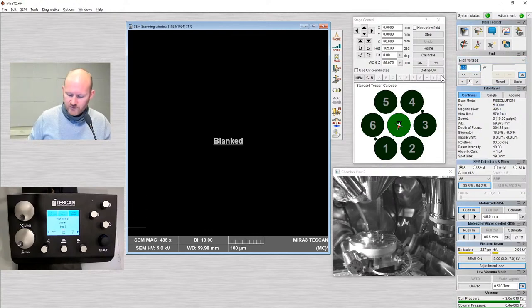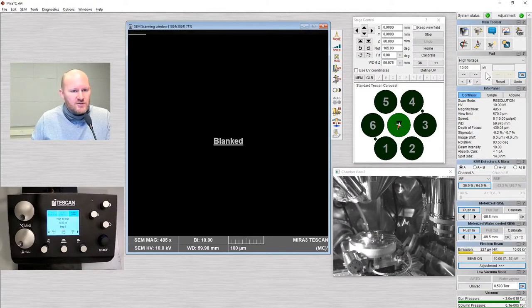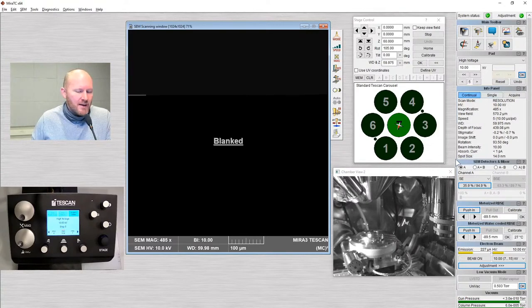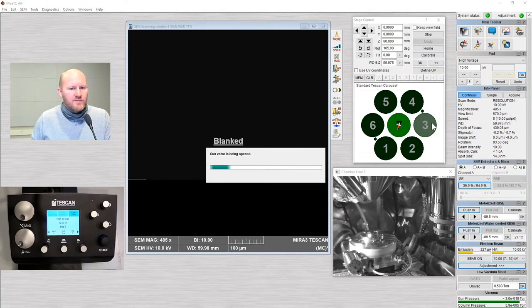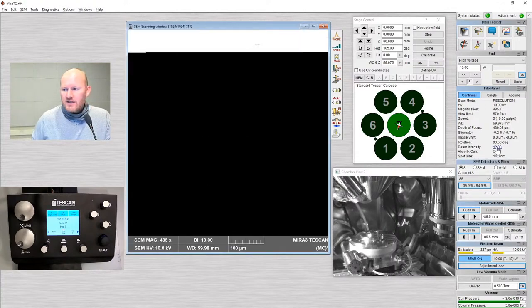High voltage goes from 0 to 30 kV. 30 kV is very high — I'm going to start with 10 kV. All modern SEMs work very well at lower voltages; there's less interaction with the electron in your sample at lower voltages. 30 kV and high kV is, in my opinion, mainly for electron backscatter diffraction and x-ray work. We've set our initial conditions: high voltage 10 and beam intensity 10.